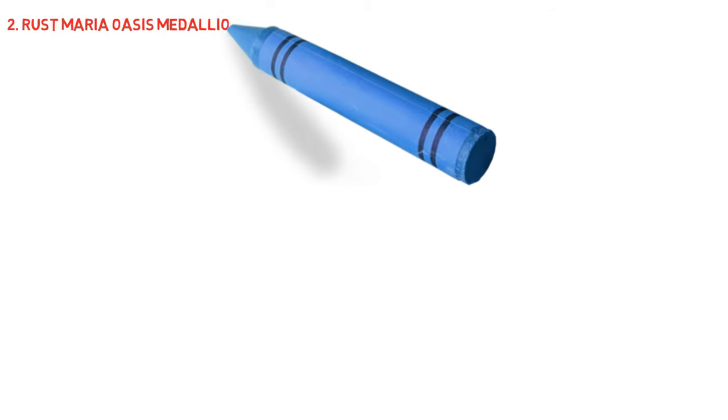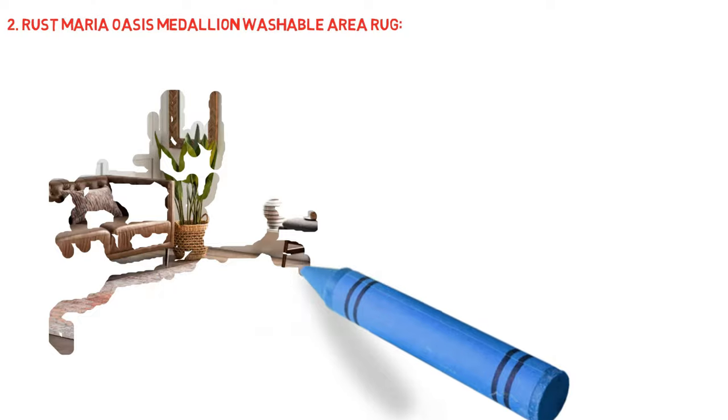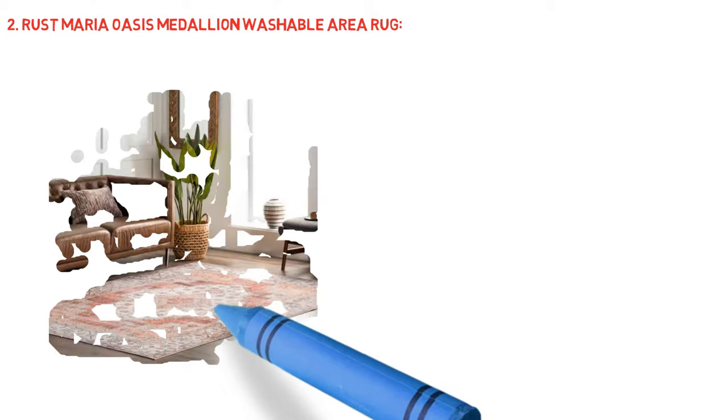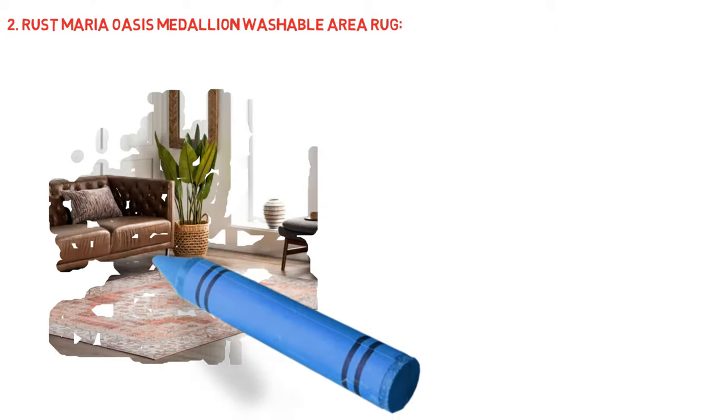Rust Maria Oasis Medallion Washable Area Rug. One-piece design — our washable rugs have an integrated non-slip backing, which eliminates the hassle of needing a separate backing layer. When your rug arrives, simply lay it flat in the desired space. Easy to fold and unfold — there's no need to worry about matching corners or smoothing out unsightly bubbles.